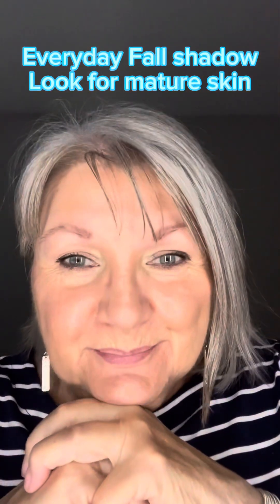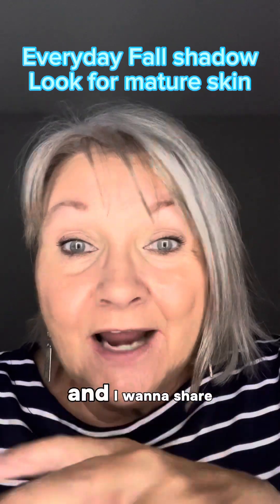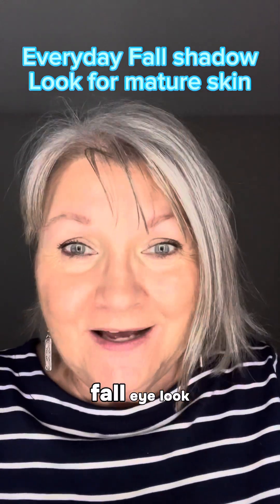Hi there, welcome. My name is Kathy. I am a 71-year-old Saint artist and I want to share with you a beautiful fall eye look.